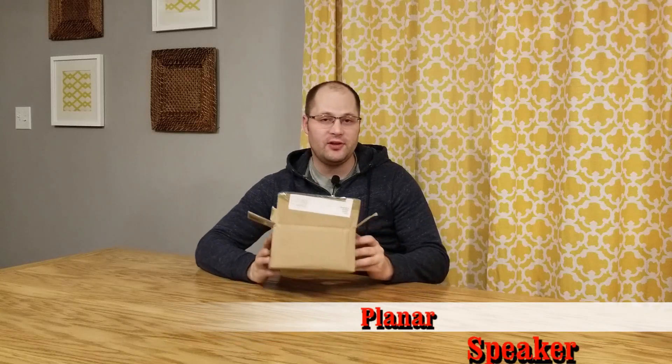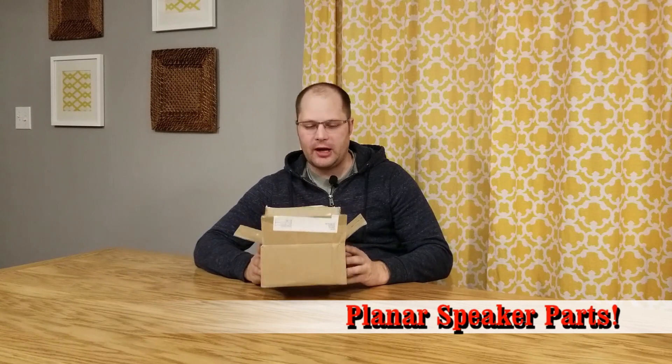Hey guys, I'm back with another video. In this video I'm going to be unboxing this, which is a really cool surprise. Recently I was part of a giveaway contest on Yompe's channel, and I actually won, which was really cool.